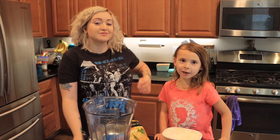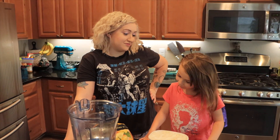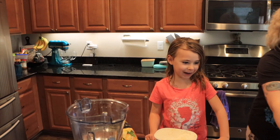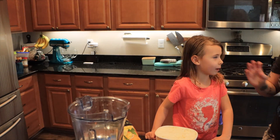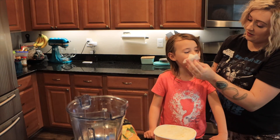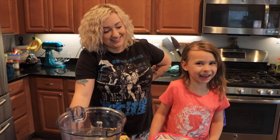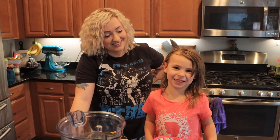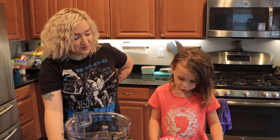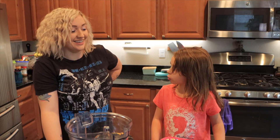Hey everybody, welcome back to Alicia Vlogs. Today we're going to be making dole whip.